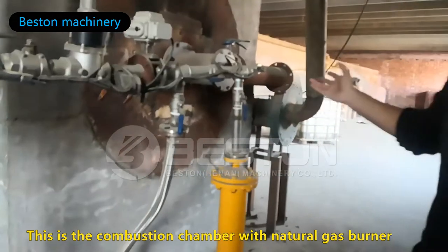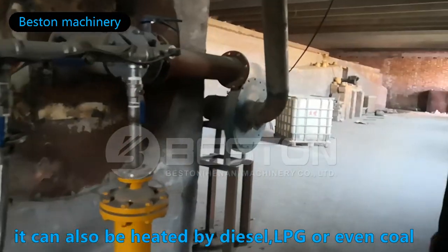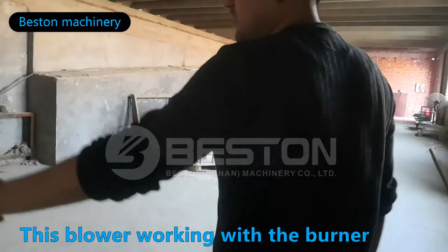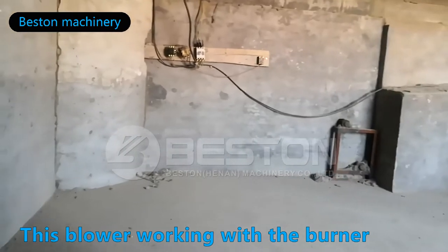This is a combustion chamber with a natural gas burner. It can also be heated by diesel, LPG, or even coal. The blower works together with the burner.